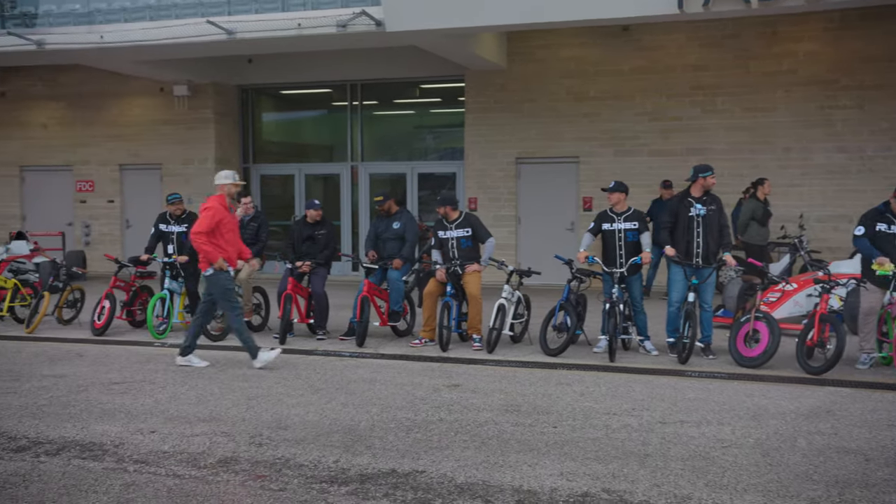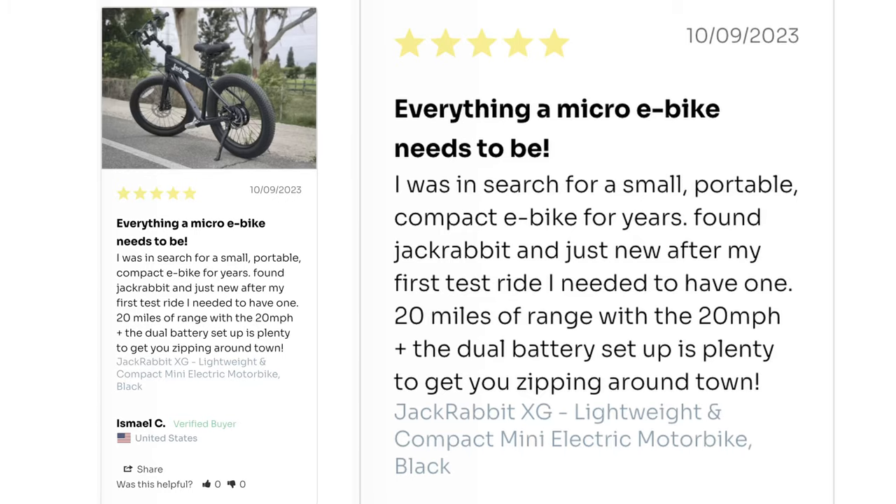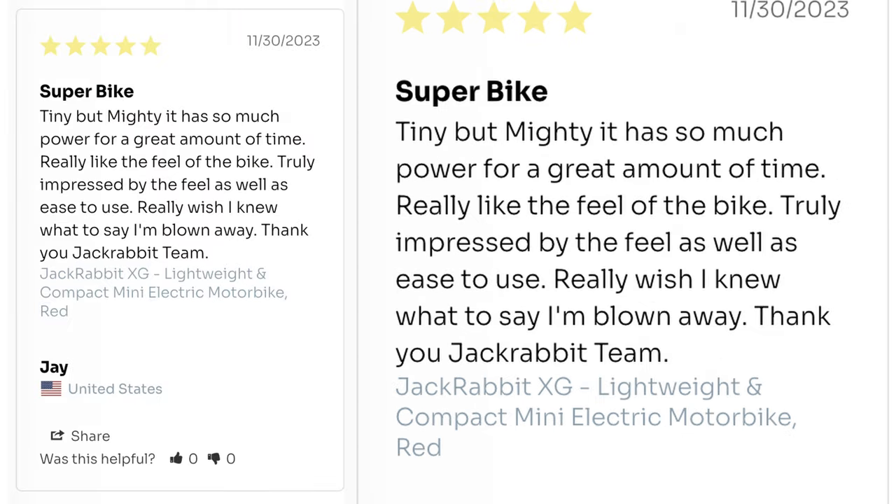I think both these bikes are pretty sweet, but don't just take my word for it — let's see what other riders are saying. Ishmael C says: 'Everything a micro e-bike needs to be. I was in search for a small, portable, compact e-bike for years, found my Jackrabbit, and just knew after my first test ride I needed to have one. 20 miles of range with a 20 miles per hour plus dual battery setup is plenty to get you zipping around town.' Jay says: 'Super bike. Tiny but mighty. It has so much power for a great amount of time. Really like the feel of the bike. Truly impressed with the feel as well as ease of use. I'm blown away. Thank you, Jackrabbit team.'